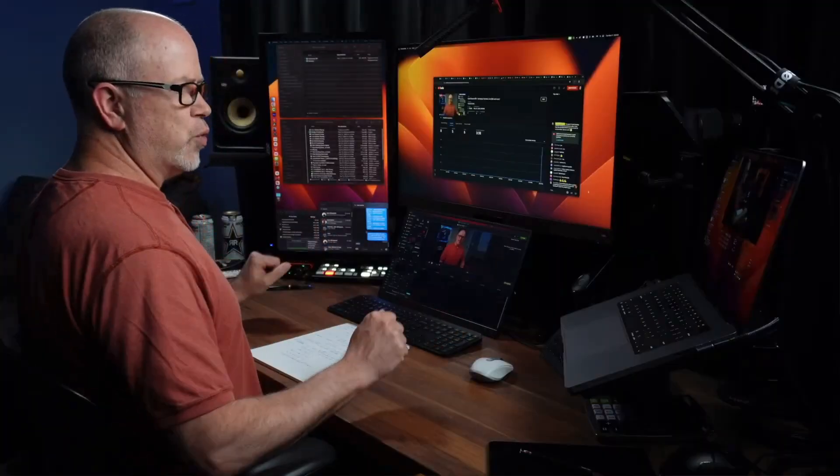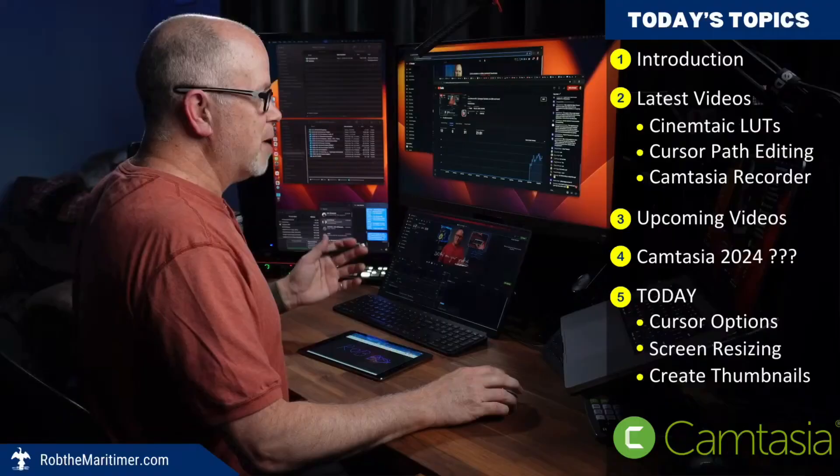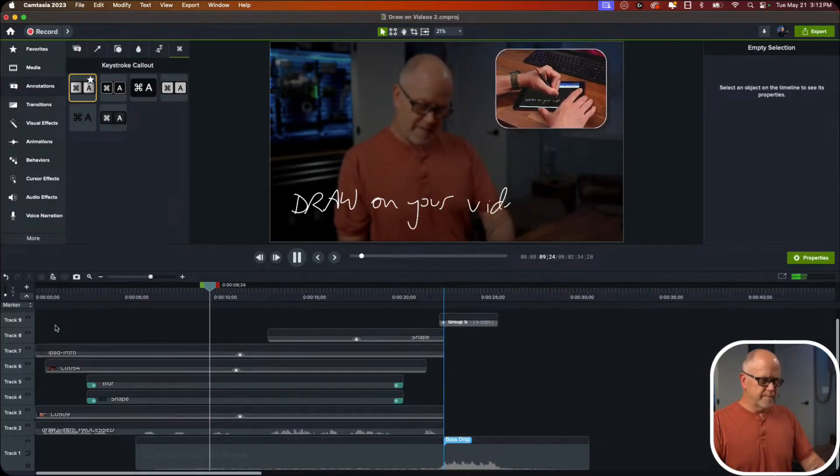But first, if you want to learn more about Camtasia, I live stream every Tuesday at 1 p.m. Eastern Time here on YouTube. I show you how I make my videos with Camtasia and I answer any questions you have live. You don't have to be a channel member or subscribed to join — my live streams are open to anyone, but if you do subscribe, you'll be notified when I post new videos or go live. I hope to see you Tuesday, and now back to this video.